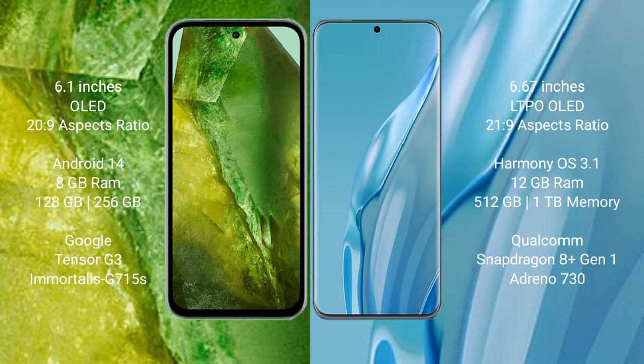Google Pixel 8a comes with 8GB RAM, 128GB or 256GB internal storage, Google Tensor G3 processor, and GPU G715AS. Huawei P60 Art comes with 12GB RAM, 512GB internal storage, Qualcomm Snapdragon 8 Gen 1 processor, and GPU Adreno 730.